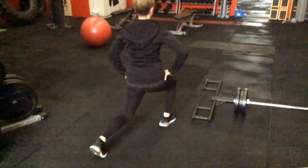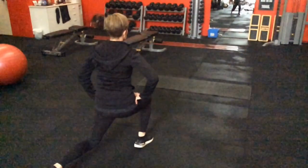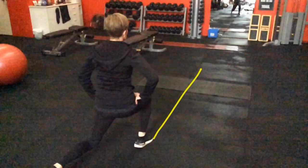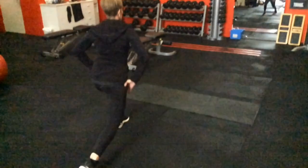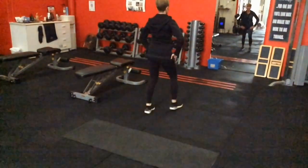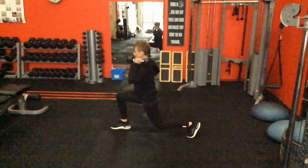Also notice the width of the legs — I often see people walking on a line like a tightrope, which causes a lot of lateral shifting and falling to one side. I always tell people to imagine walking on a train track — keeping that stance width makes it much easier to maintain alignment as you continue through the movement. You can add a barbell, dumbbells, or different equipment to make it harder. That's the walking lunge.